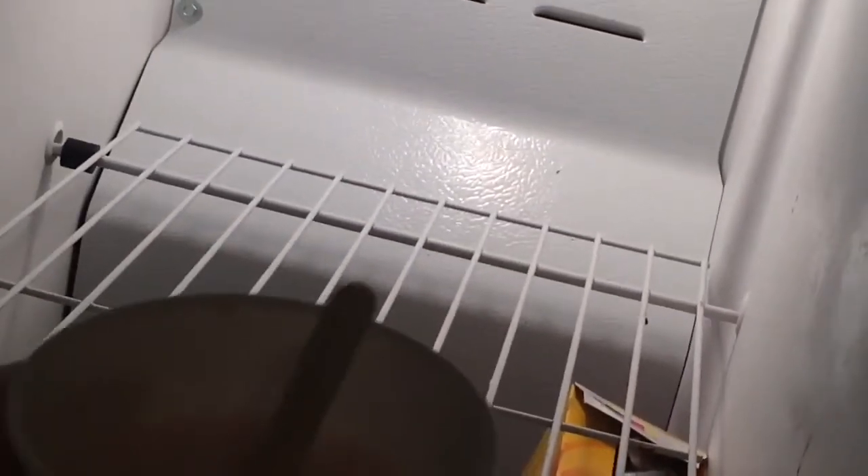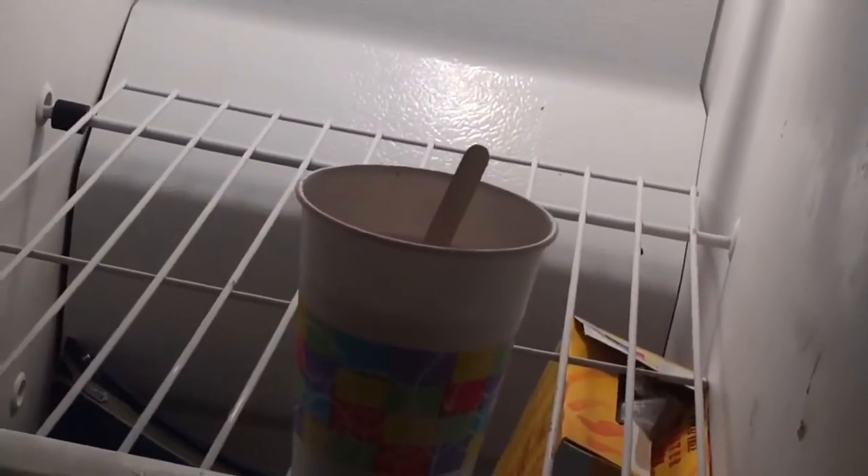Then just pop them in the freezer. Unfortunately the Dixie cups take at least three hours to actually get fully frozen, but they are so totally worth it in the end.